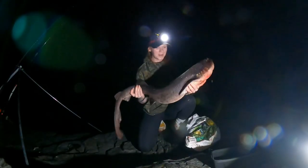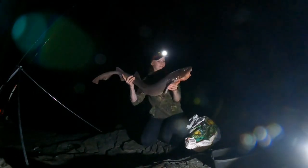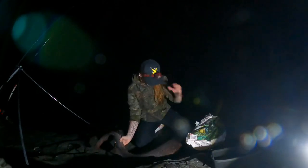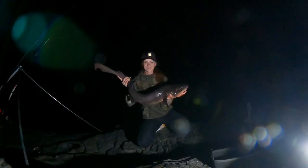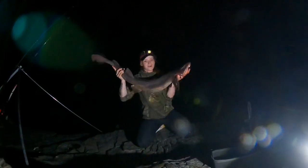Another PB for me — 12 pound 80 Bullhuss! So excited. Took a herring and cuttlefish bait. Such a beautiful fish. So happy. I'm just going to get a quick picture with it and release it back. Huge! So nice.